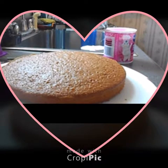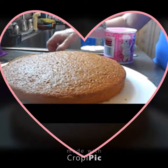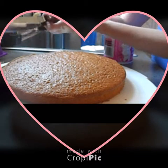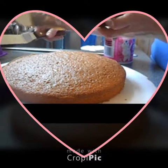Hi, thanks for joining me today. I am reviewing these beautiful stainless steel cake icing spreaders.